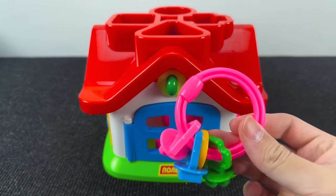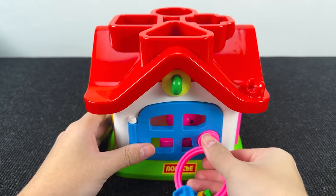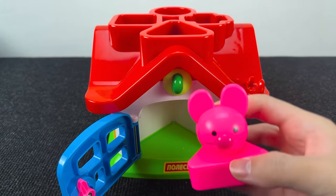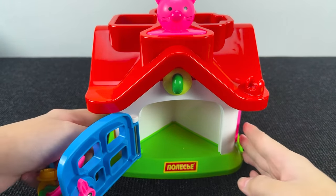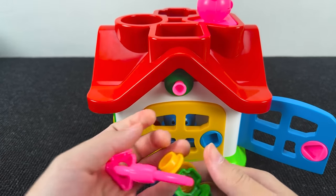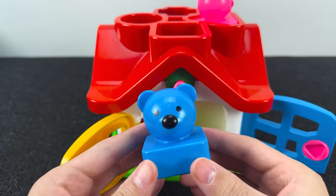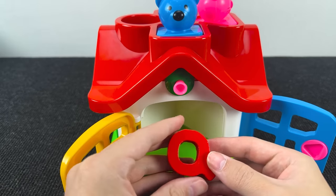Look at this home! Now we need to open this blue door. Let's take the key with the triangle. It's opened! And here we have a pink rabbit. But here, no letter. Let's open the next door — this door is yellow. We need the key with the square. Let's try to open. And here we have a blue bear. And near this bear we found the letter Q.